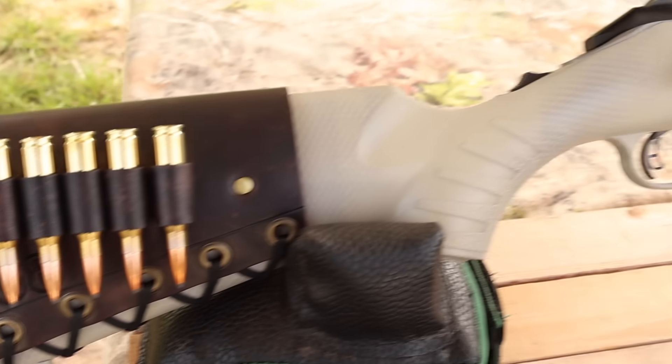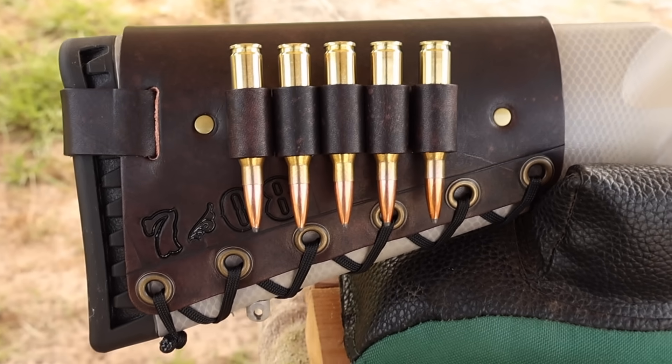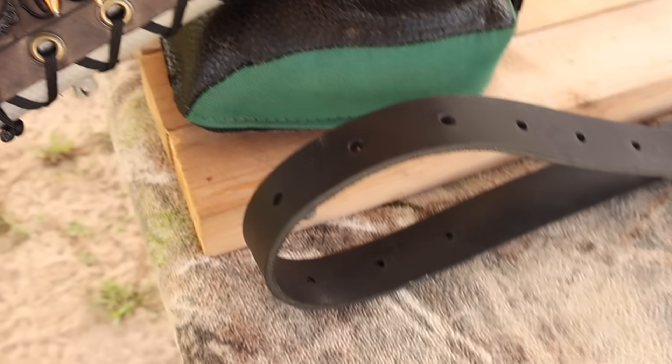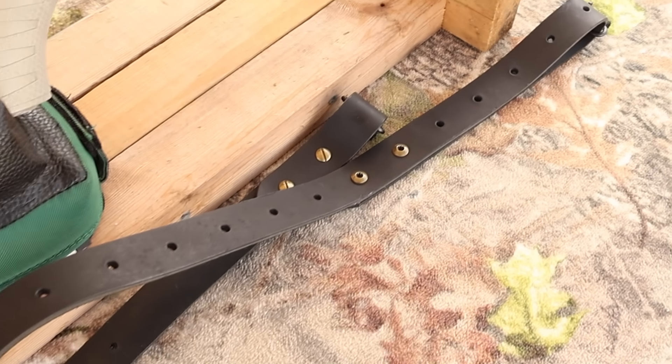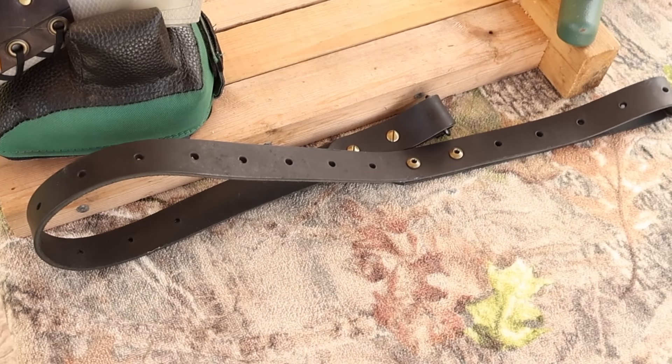Coming on back, I've got one of my handmade leather cartridge cuffs — check out masonleather.com to get yourself one. I've also got one of my super thick Latigo leather slings here, also available on my website. If you're looking for a leather sling that'll last a lifetime, you're going to want to check these out.